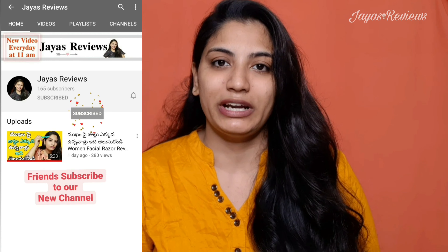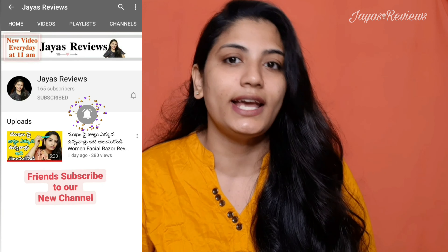This channel has only reviews. I will tell you the answers to questions. I will check out all the videos about your video.